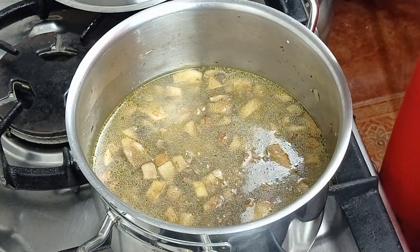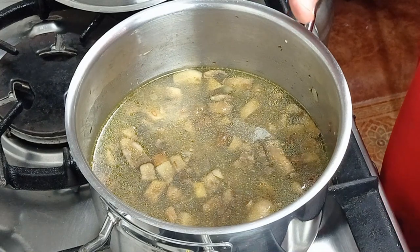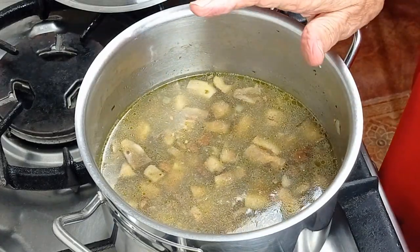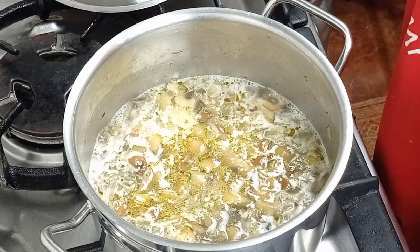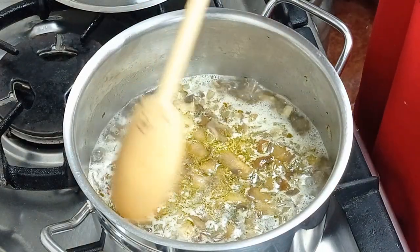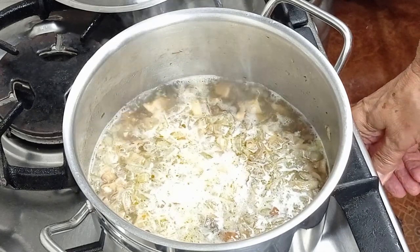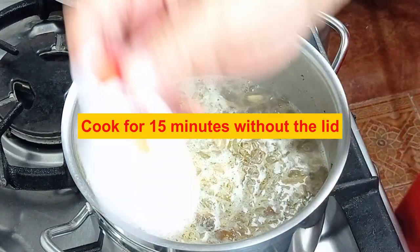I used about an eighth of a teaspoon of pepper — I like things a bit peppery but I didn't use a lot purposely because many people don't like it. You can always add salt and pepper afterwards. So I'm going to bring that to the boil, then turn it down to a simmer and leave the lid off this time for 15 minutes.